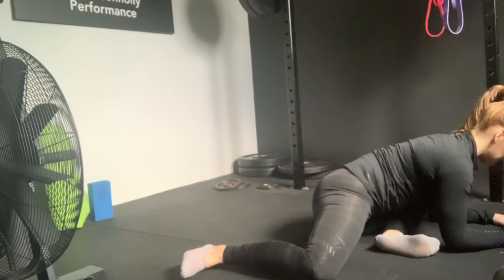Spend a few seconds and do a few reps in these positions to free up your hips pre or post session.